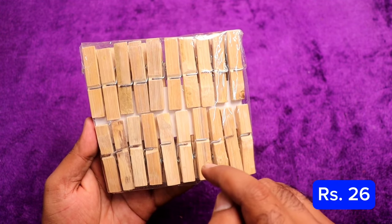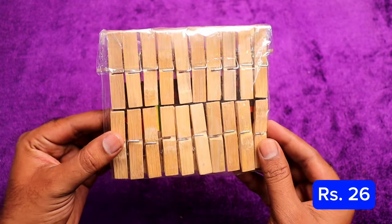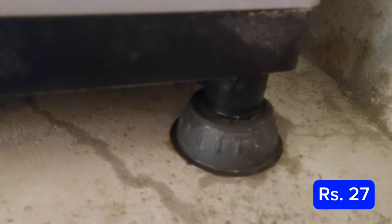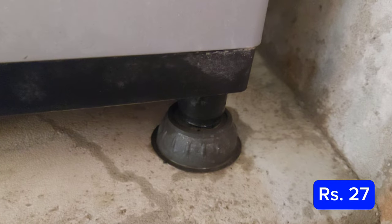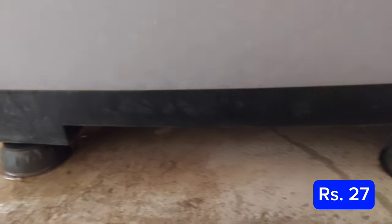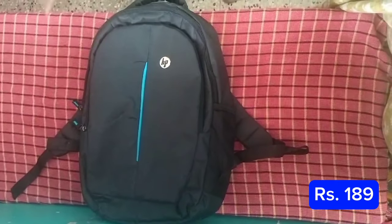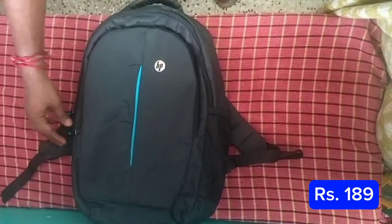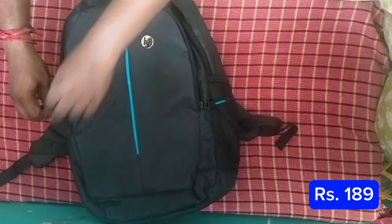We have a bag for the dressing room — it is a very useful gadget and the biggest clip. Next, we have a bag for the washing machine. You can also use the bag in the fridge or on the back. This bag is 188 rupees — good quality, at 189 rupees.